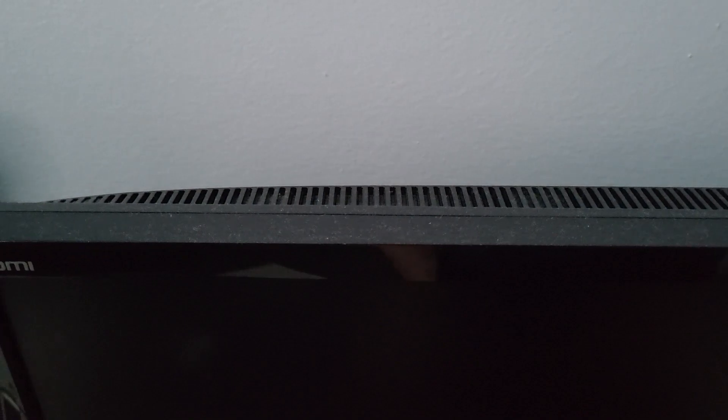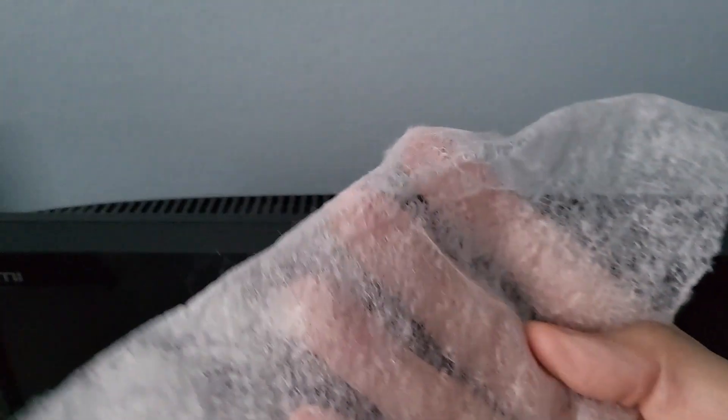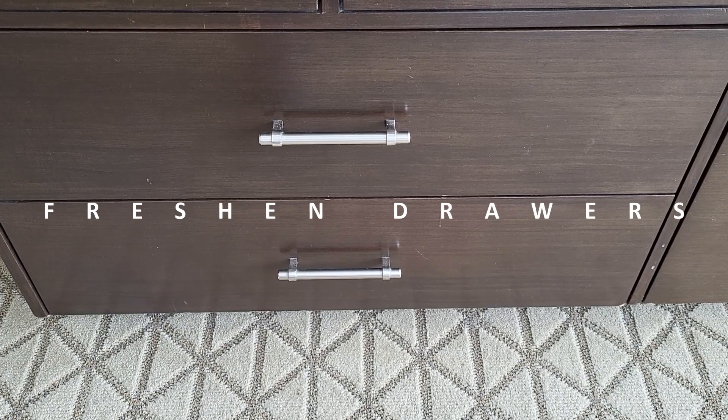Dust TV and monitors — used dryer sheets are great to wipe away dust, and the sheets also have anti-static properties to help slow future dust buildup.